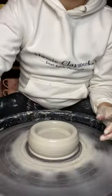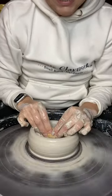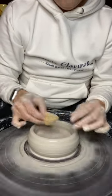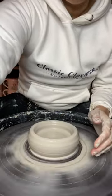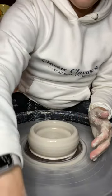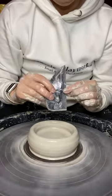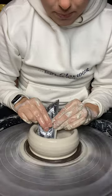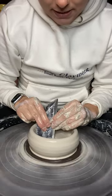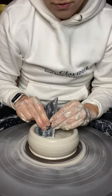Your pottery wheel very likely has a foot pedal and the foot pedal controls the speed of your wheel. You never need to be moving faster than a slow medium speed, especially if you're just getting started. That potter sponge did a really nice job of smoothing. We're going to come in with our wooden rib and one more time repeat that motion compressing the bottom of our piece. This is going to help to avoid S-cracks and make a really strong and smooth base.